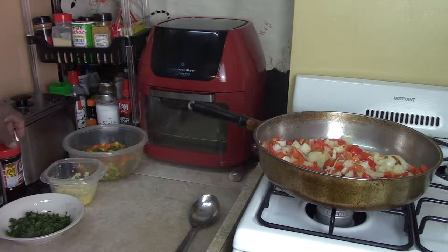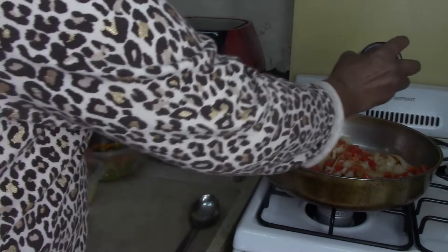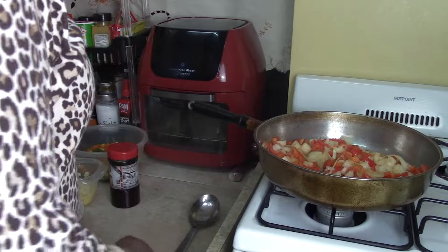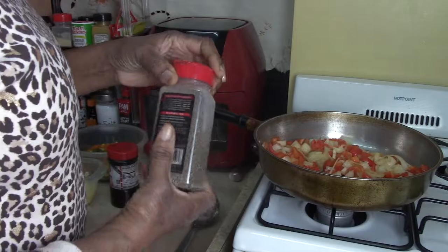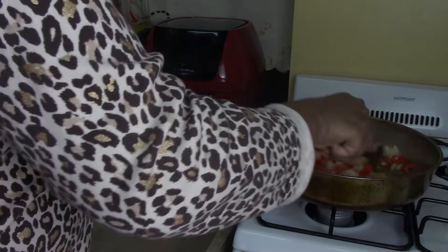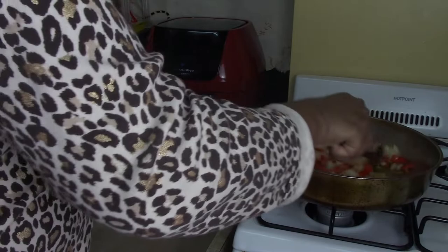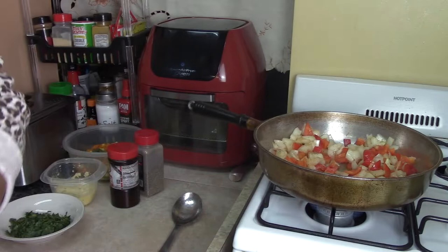Now we're going to add some Larry seasoning salt. You can use any type of seasoning you like — put as much as you like, seasoning is your choice. Add some black pepper as well. I'm going to let that cook for about seven minutes and then we're going to add the other ingredients.